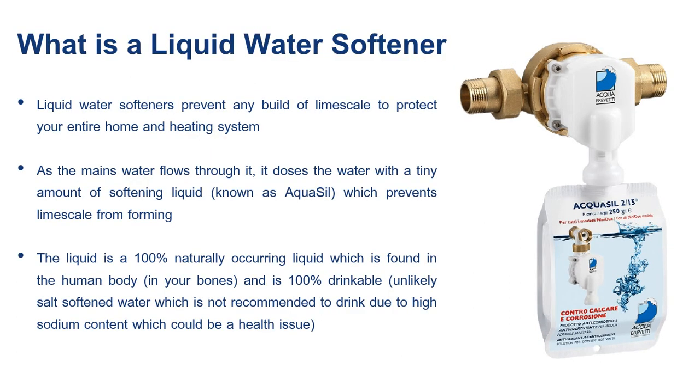So what is a liquid softener? A liquid softener is a device which goes at the point of entry and injects a small amount of softening liquid called Aquasil as the water flows through the pipe. That Aquasil coats all the limescale minerals and stops them from sticking to each other, which prevents any formation of limescale.